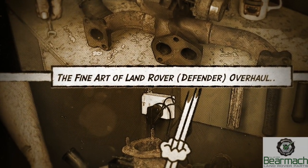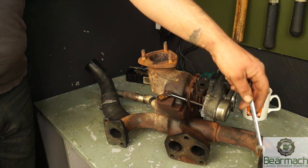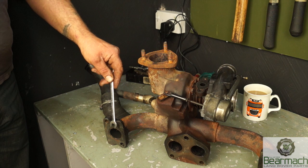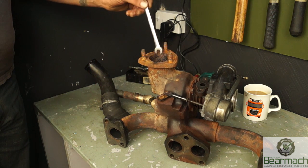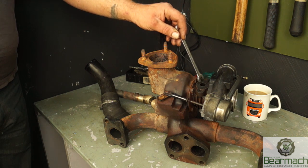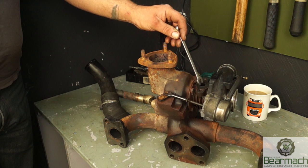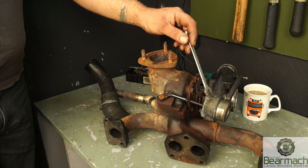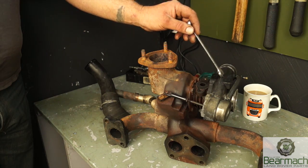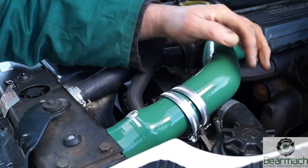Welcome back. Today we have a 300TDI turbo sitting on the bench. This is your branch manifold or outlet manifold which goes into the turbo. This is where your exhaust pipe would fit, so it's upside down. Here is the part which has the bearings, and this particular part is where the oil returns back to the sump. This is the wastegate actuator, and this is the compressor side of the turbo which pushes air towards the inlet manifold.